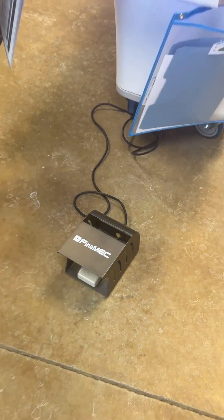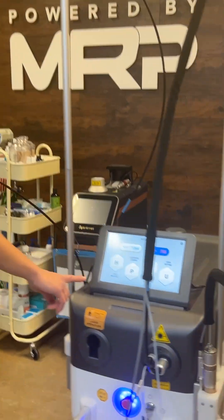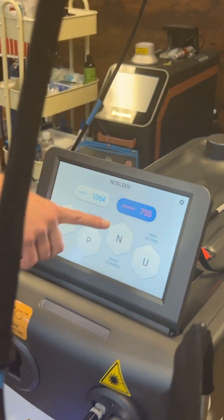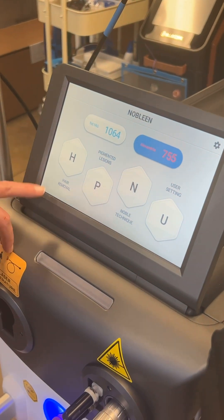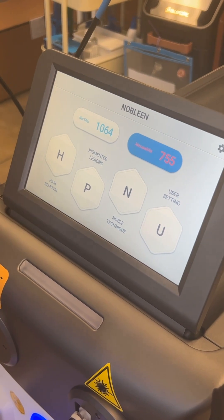Your foot pedal is actually in the front of the device and not the back, so your device will not be tripping over its own cord. This is what the interface looks like. You have your 1064 and 755, hair removal, pigment lesions, and you have a technique option. We're going to go into that and then also use your settings.